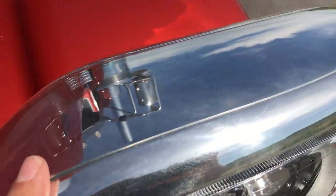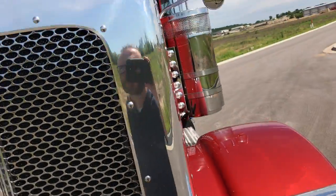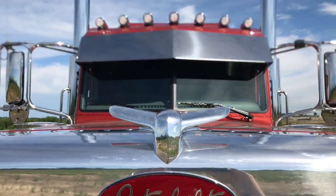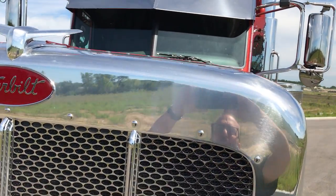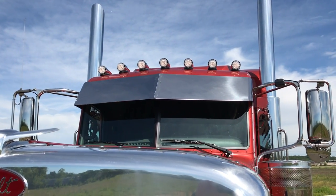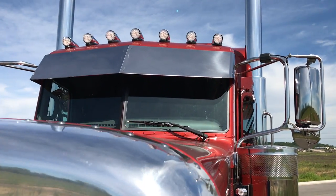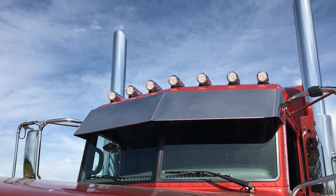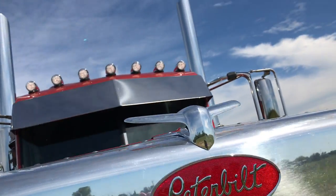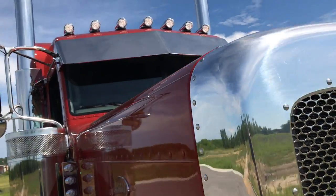Polished headlights. You can see the 14 inch blind mount. Polished stainless drop visor. We did the clear lights, then we added two additional cab lights to make seven.